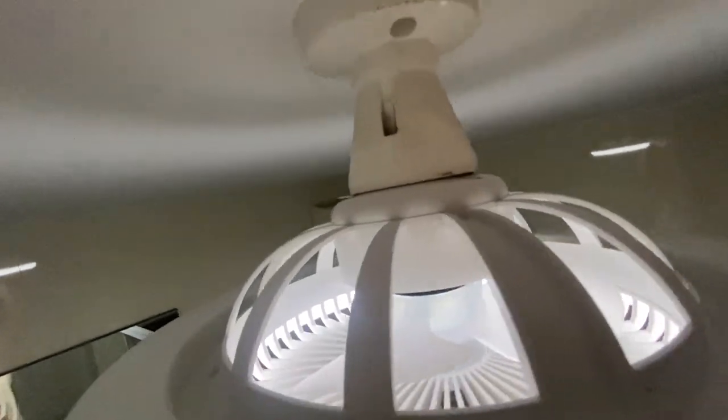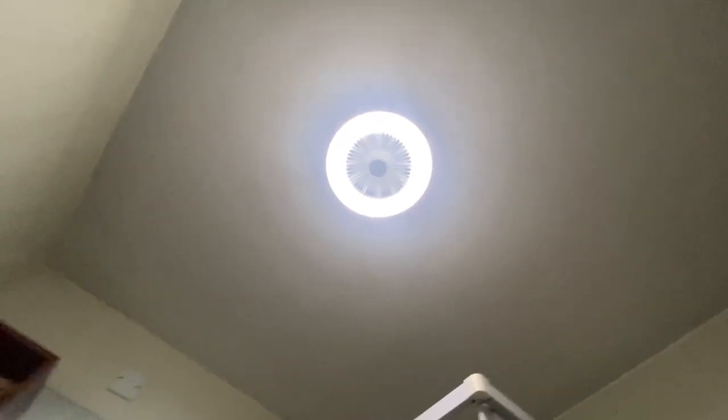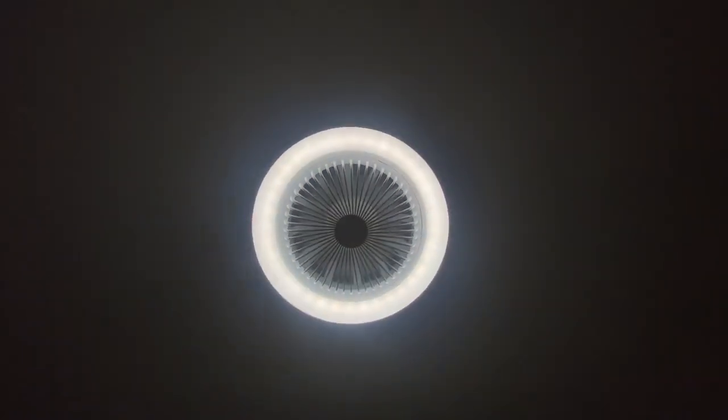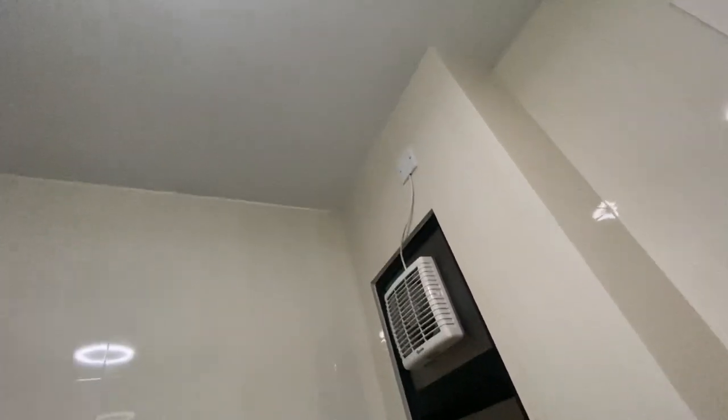I'm going to put the fan on low speed, so that it pushes down the steam that collects at the ceiling. Because the exhaust fan is actually not close enough to the ceiling, the steam collects by the ceiling.